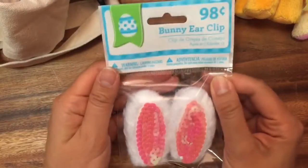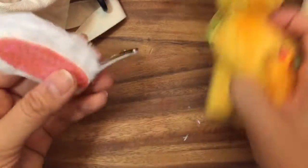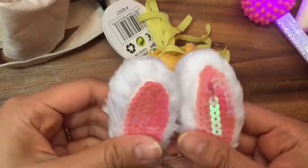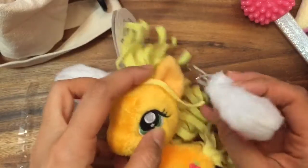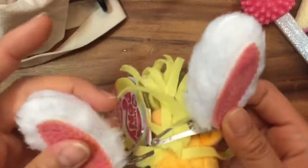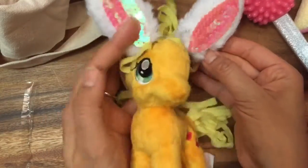What are these? Bunny ear clips! How adorable are these bunny ear clips? Let's open these up. Should we put them on Applejack? I don't know how we would clip them on. Oh, I know — we clip them onto her ears. Look, Applejack is an Easter bunny now!